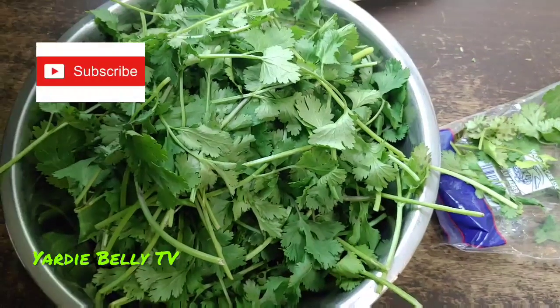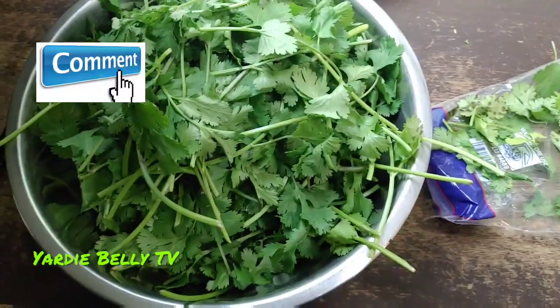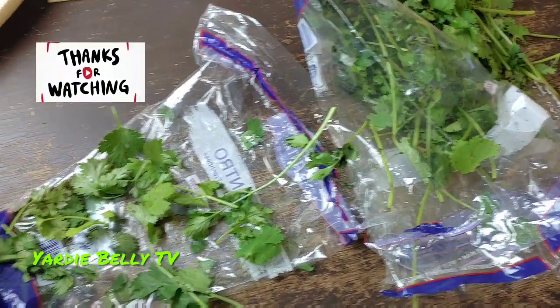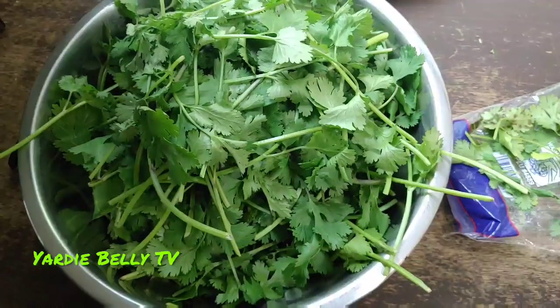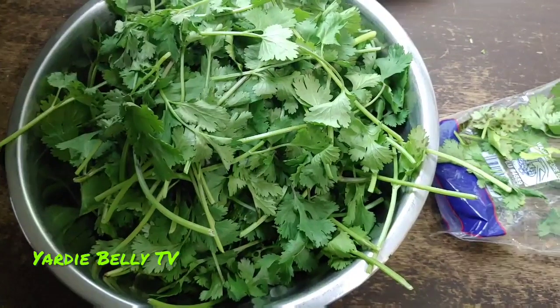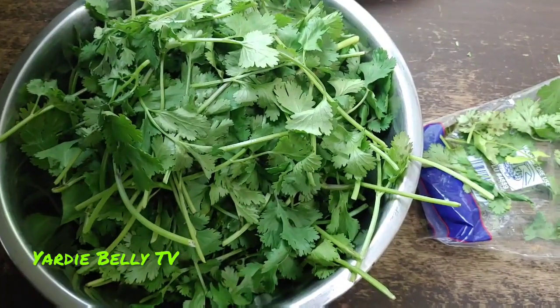Hello folks, this is Kitchen Quickly from Yardie Belly TV, and it has to do with cilantro. I use a lot of cilantro as you can see, and one of my major concerns is having my cilantro stay fresh. Today I'm going to do two things to show you how to maintain fresh cilantro — at least for a couple of weeks going into a month.